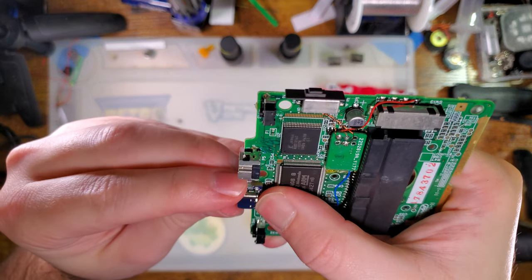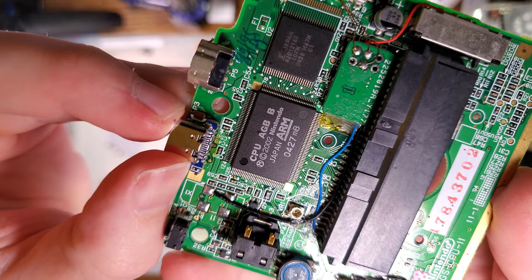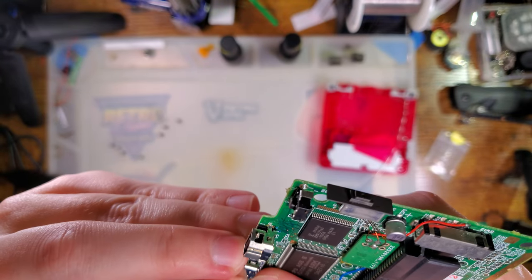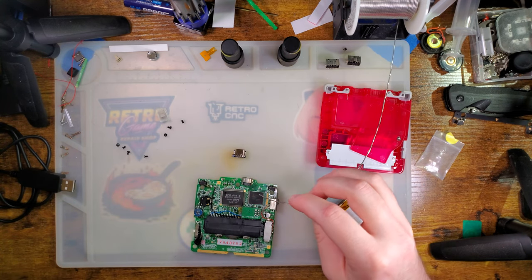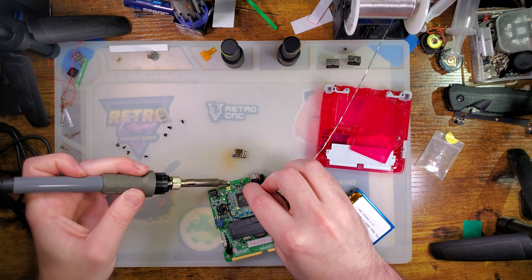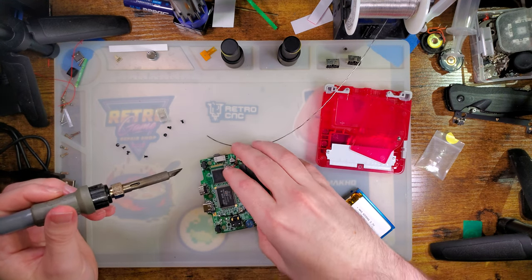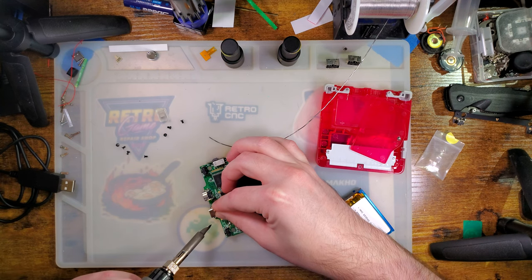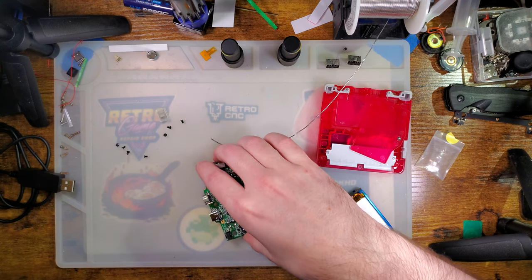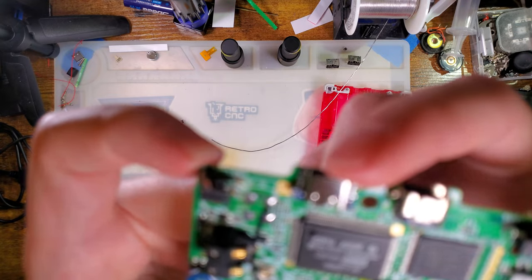I'm fairly certain that the cutouts in the board and the through-hole pins of the original charge port should line up, so I just got to get those aligned on both sides. Then we're good to go. I'm going to get one side tacked down by filling one of those holes with solder.